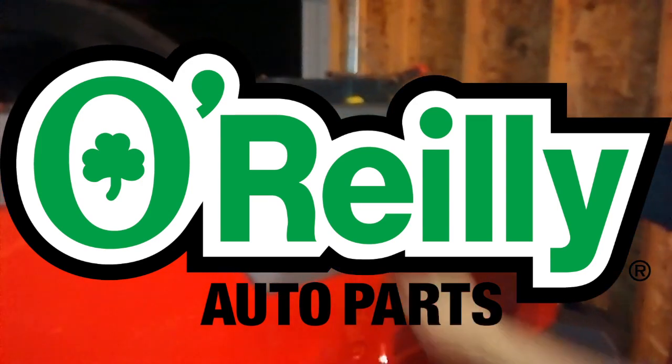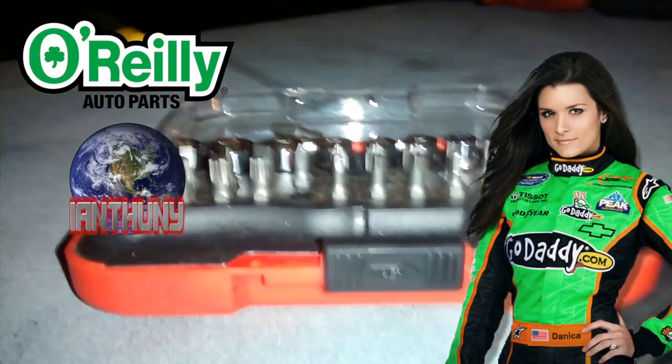O'Reilly's hammered down. You have any shout outs? Thanks for that. Shout out to O'Reilly. Shout out to iAnthony. Shout out to Danica Patrick for holding down first for a little bit.